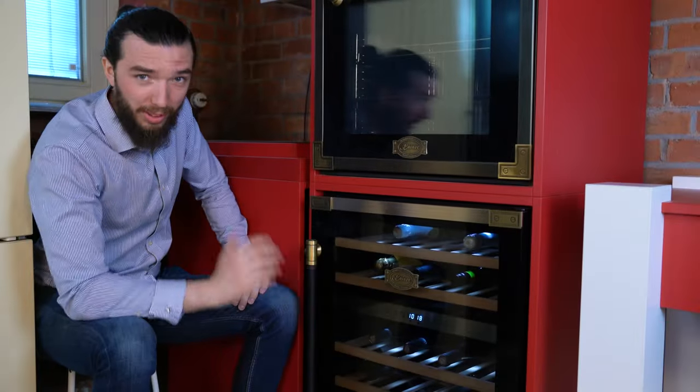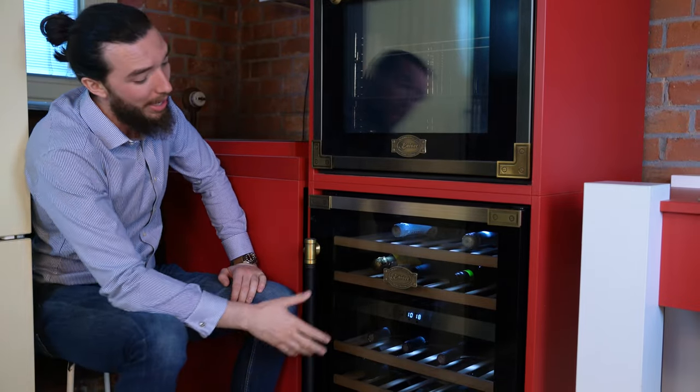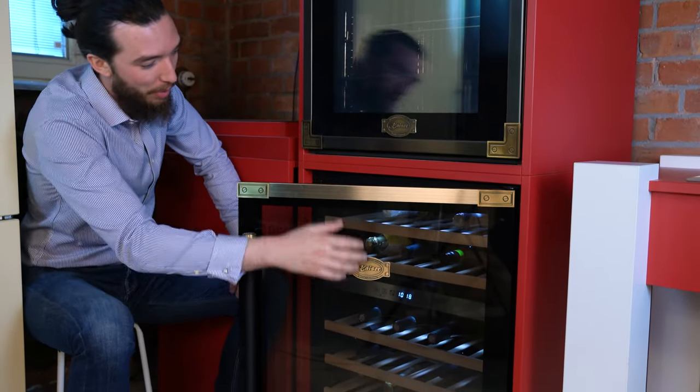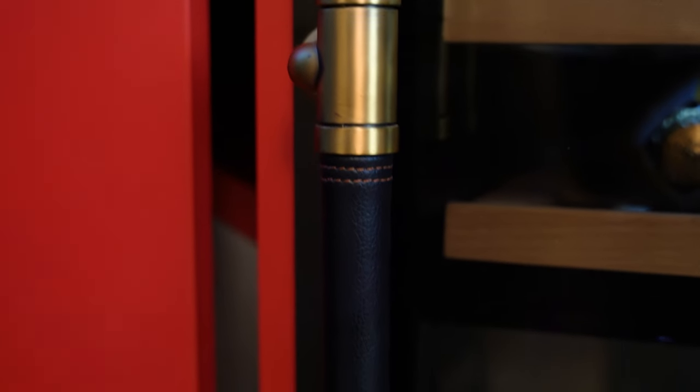We are here with the beautiful K6475AD — that stands for Art Deco. It is a beautiful wine cooler with not only lovely antique brass styling on all the bits and pieces, but also solid leather handles. They exude confidence.